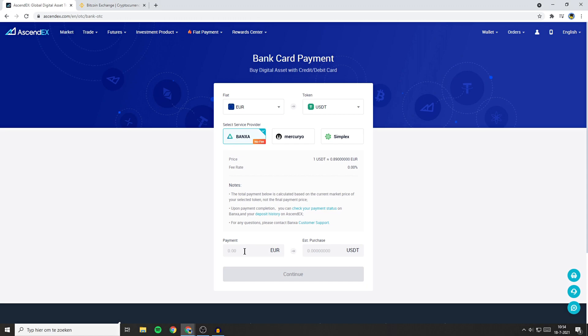The next thing you'll need to do is to fill in the amount of FIAT you want to deposit — in my case that will be the amount of Euros, so I'll go ahead and type in 100. You will also see the estimated purchase amount, which is the estimated amount of coins you will get. Once you have filled in everything, click on continue.